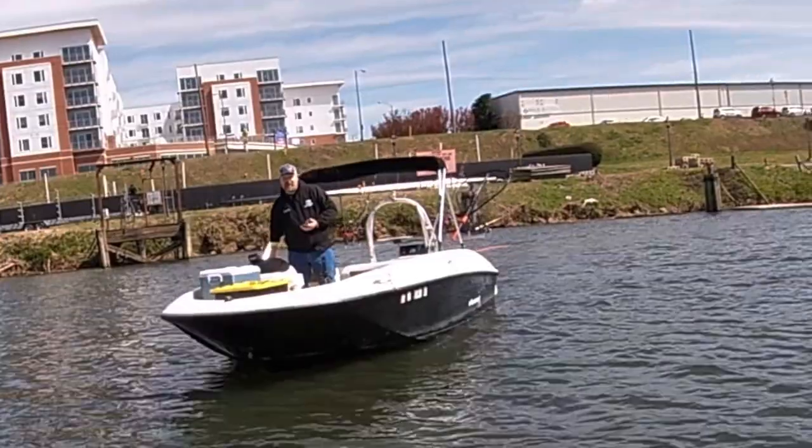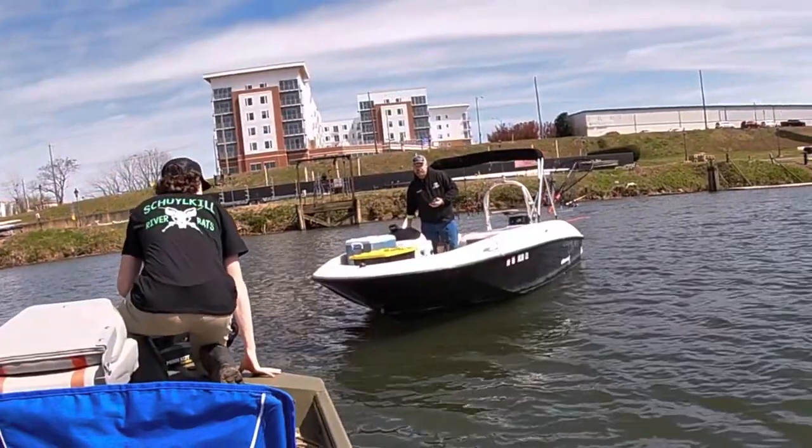We're wishing we'd have left him at home. I want to make him a fishing dog, so I'm like, what?